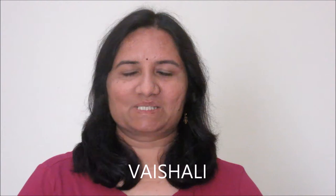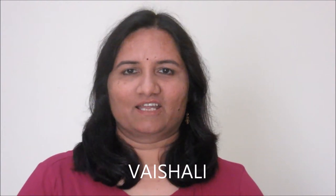Chilli Paneer. Hello friends, welcome to the world of recipes. I am Vaishali and I am here today with another special recipe from China — Chilli Paneer. This Chilli Paneer can be served as a starter dish, a snack, or a main course dish. So quickly, let's see the ingredients.